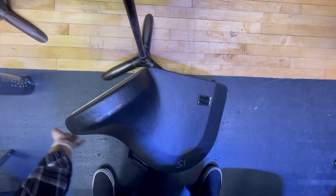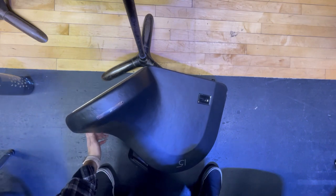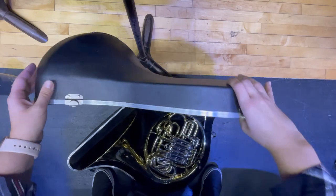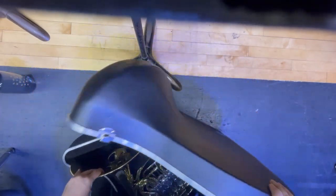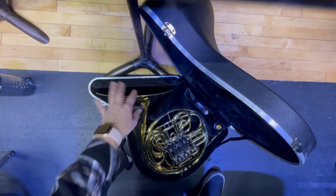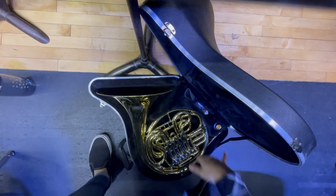Make sure you check around your French horn and look for all of the latches, then open up your case. Inside your case you'll have lots of stuff going on — you'll see your French horn, maybe a mouthpiece, maybe some oil.